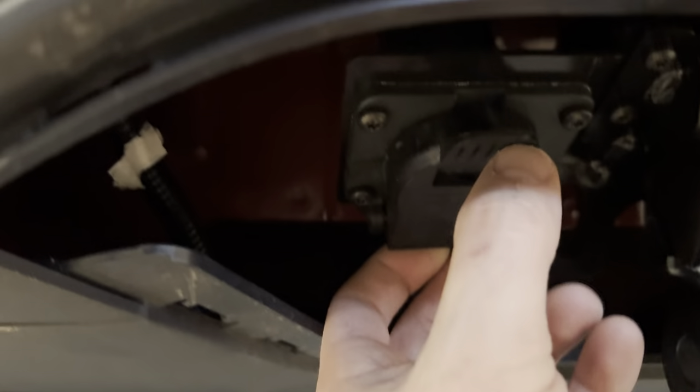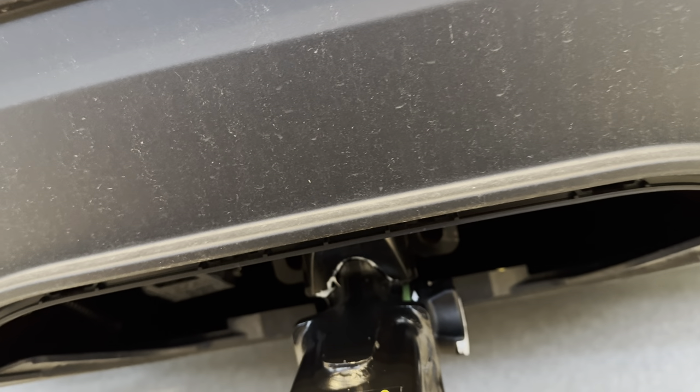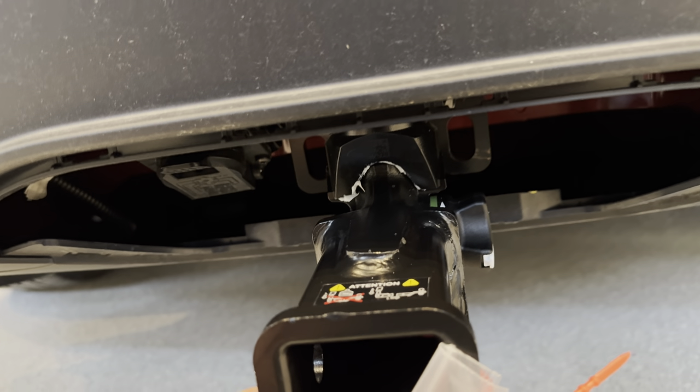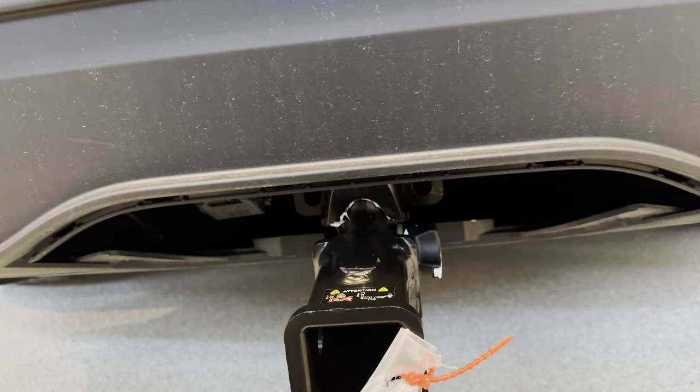Just keep in mind when you go ahead and actually hook up your trailer, here's your actual trailer hookup point so that you can have the safety lights, backup lights, turn signals, all that stuff. Make sure you put the Model X in tow mode. I believe you can tow up to 5,000 — maybe even 5,500 pounds — but I wouldn't go too much more than that. We'll see you next time.